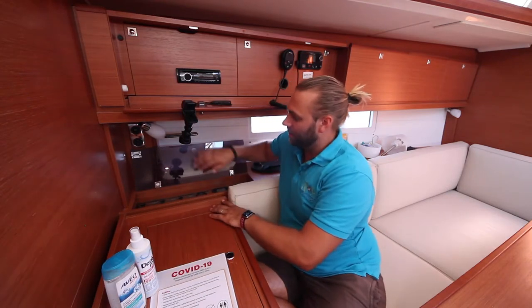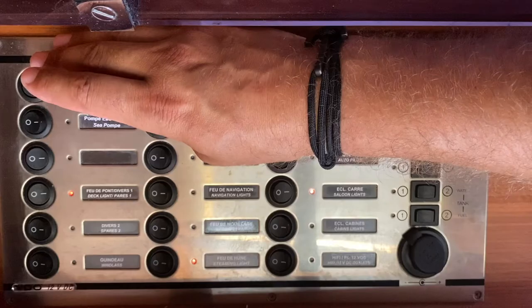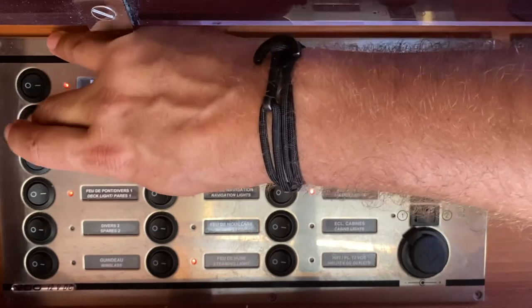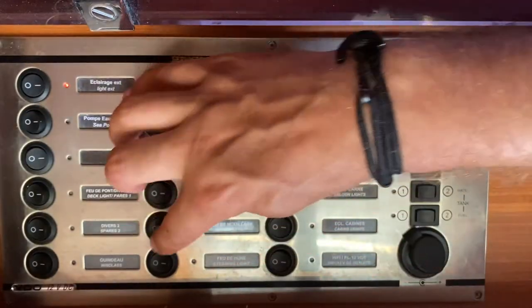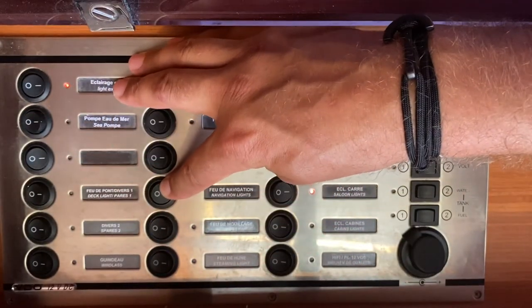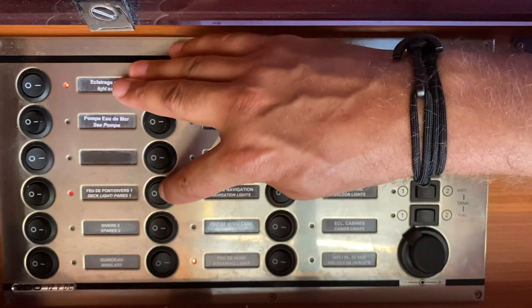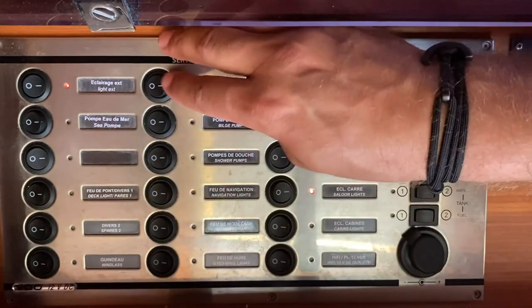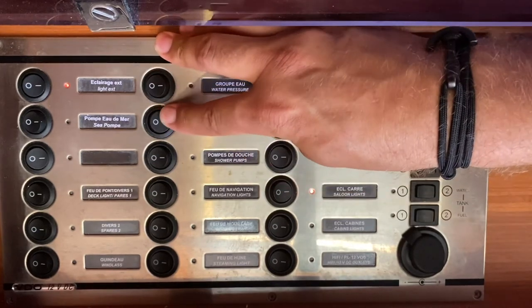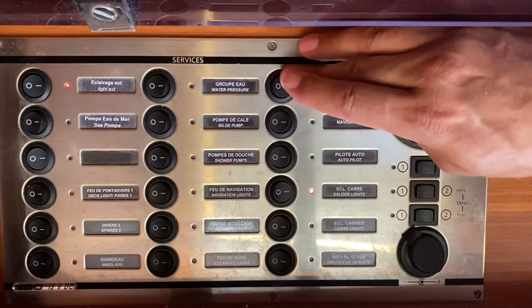Your main control panel is located here on the port side of the vessel by the navigation table. Under this Perspex cover you have switches that control all of your systems on board, such as your exterior lights, sea pump for bilge, deck light, and anchor windlass. Here you have your navigation lights — turn on this one for navigation at night when sailing. For anchoring and for steaming or under motor, turn on both navigation and steaming lights. Your water pump is turned on here, along with your bilge pump and the shower pump drains. The fridge unit is turned on here.